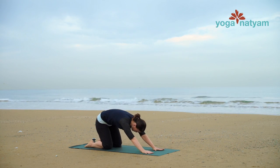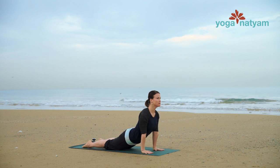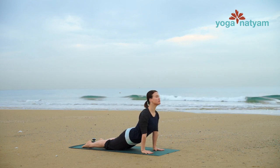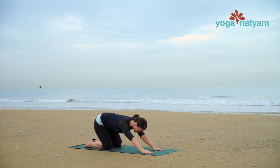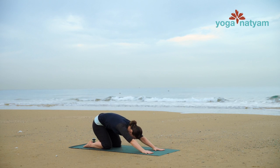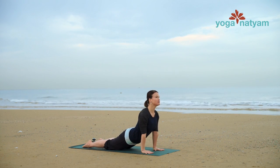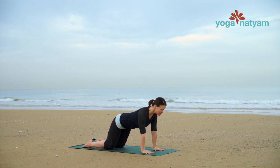Inhale to glide forward, lower the hips towards the mat. Keep your arms straight and strong as you press down to glide your hips back towards your heels. One more time — inhale from child's pose into a strong yet gentle cobra. And exhale, hips up and back towards child's pose.